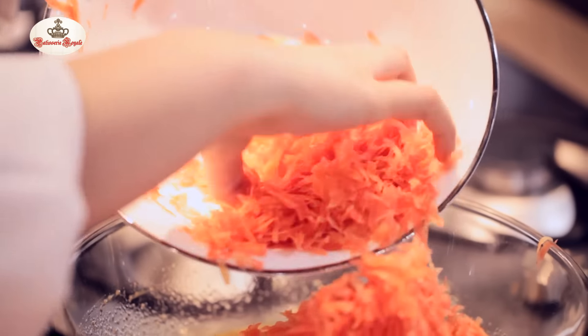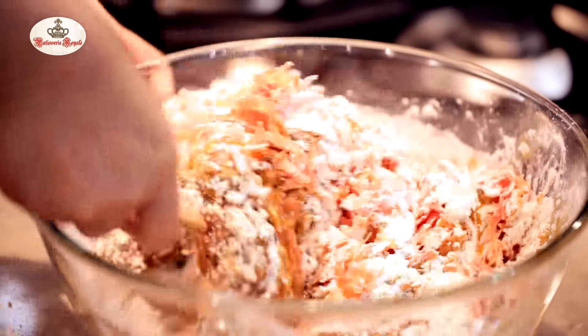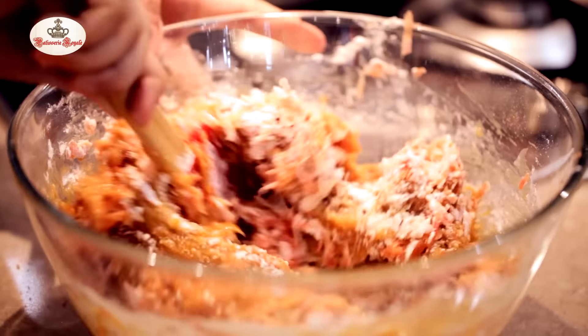Carrots are not available around the year, so I don't leave any opportunity when they come in this season to bake this cake. Scrape all the sides of the bowl all the way to the bottom and it's done.